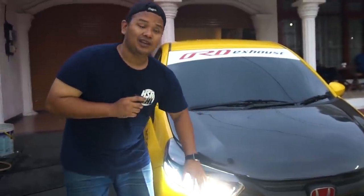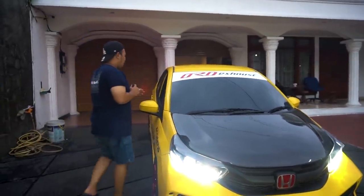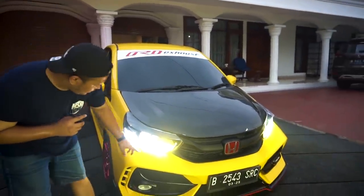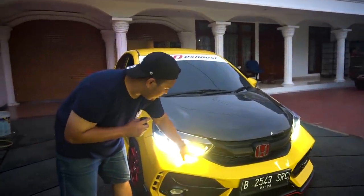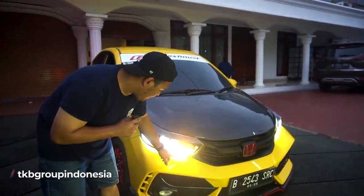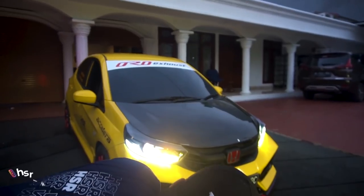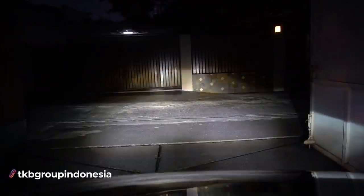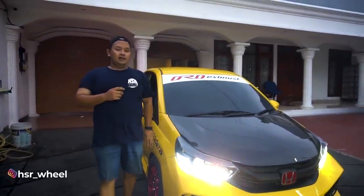Mini Pro-G mungkin ya. Dan kalau misalnya kita dim — ketika kita dim, dia ikutan ngedim juga. Jadi dimnya ada tiga: dari lampu utama dan dari si lampu laser kecil ini. Lampu laser kecil ini kalau kita perhatiin, ngedimnya bukan warna putih, tapi ngedimnya kayak jadi warna kuning. Nanti ambil gambar untuk segi dim. Dan ada satu yang spesial.